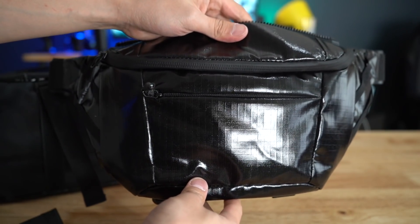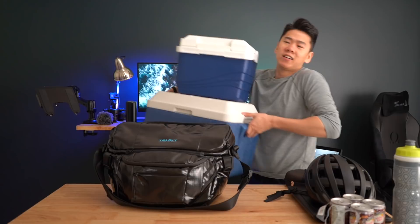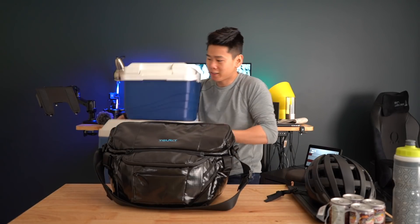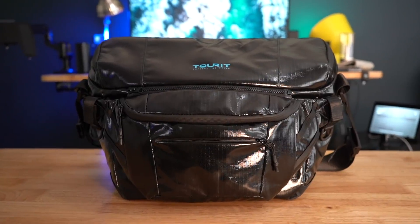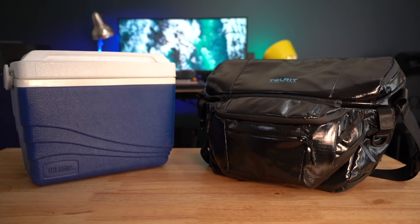It's a cooler pack and a fanny pack at the same time. It's meant so that when you actually need a cooler, you don't go out buying one of those things that you use once or twice and leave in your garage for the rest of the year. Instead, they want you to use it throughout the year — that's why they designed this as an everyday style bag. We're going to go over the build quality, comfort, all the features, and the use cases to see if this is the right bag for you.